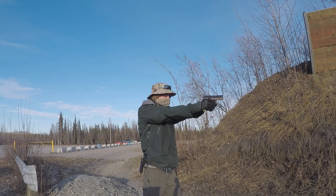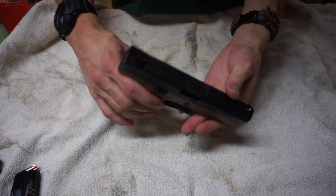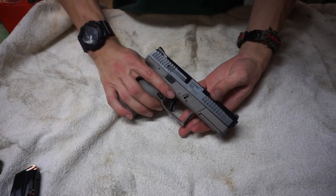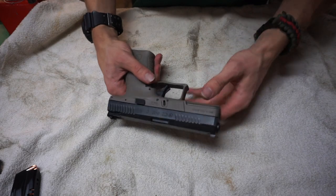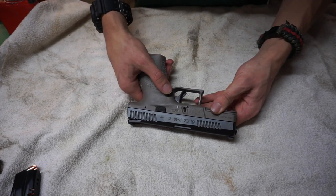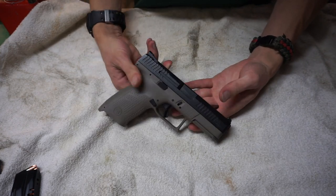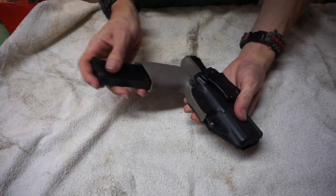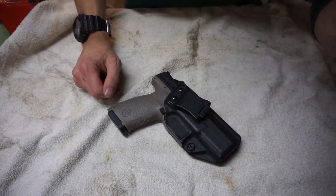In closing, it's been a fun gun to shoot and not a bad gun to carry. It is quite a bit like a Glock 19, but I got it so I had something a little different in the rotation for EDC. Look forward to a full review in the not-so-distant future. That's all I have to say on the CZ P10C — my new EDC handgun. As always, God bless and I'll see you guys next time.